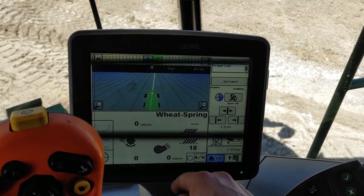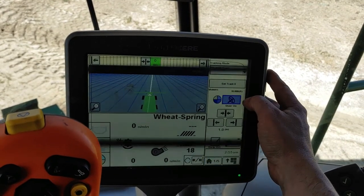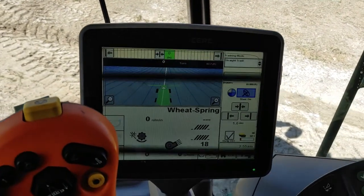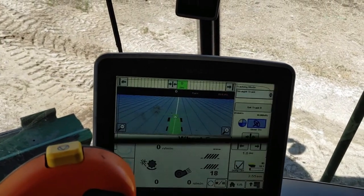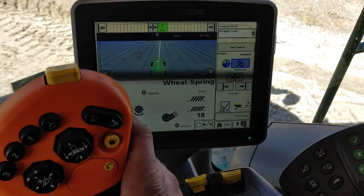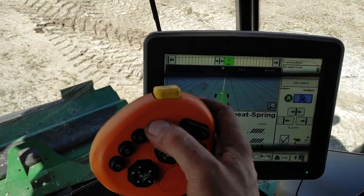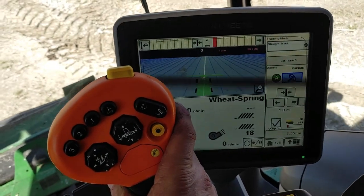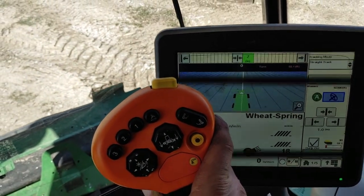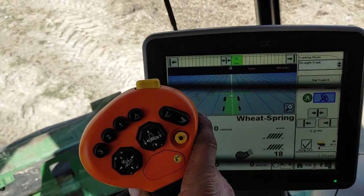We've still got our AB lines. Turn it on, engage the header again, roll ahead, hit the auto steer — boom, on track. And she works, works like a dream.